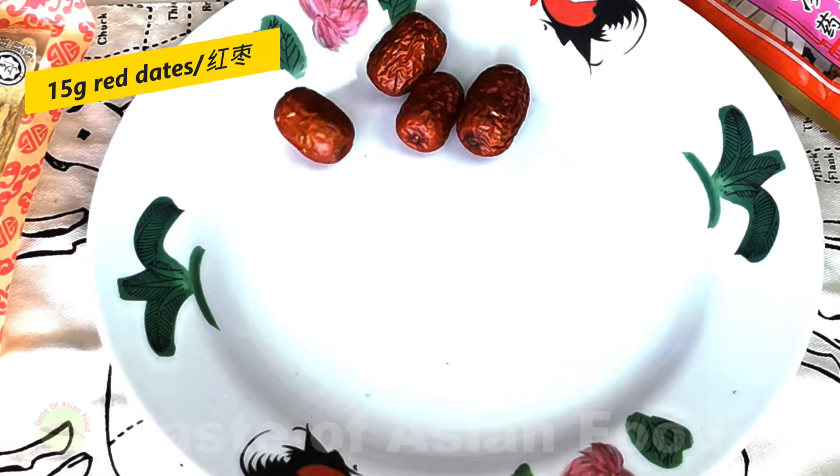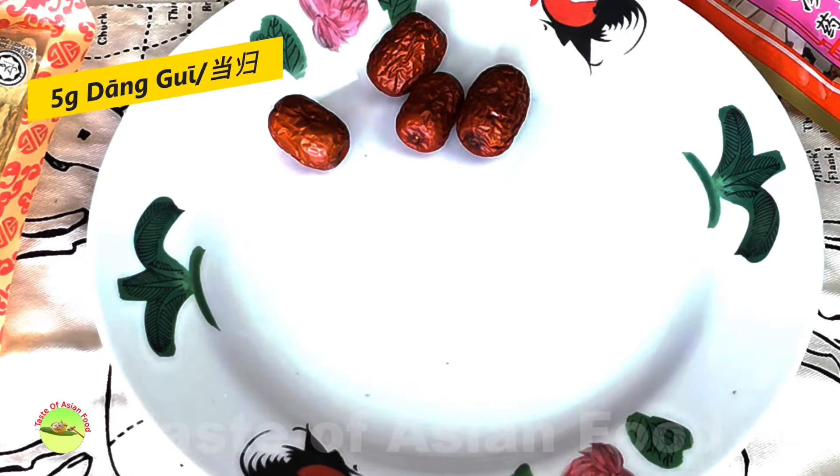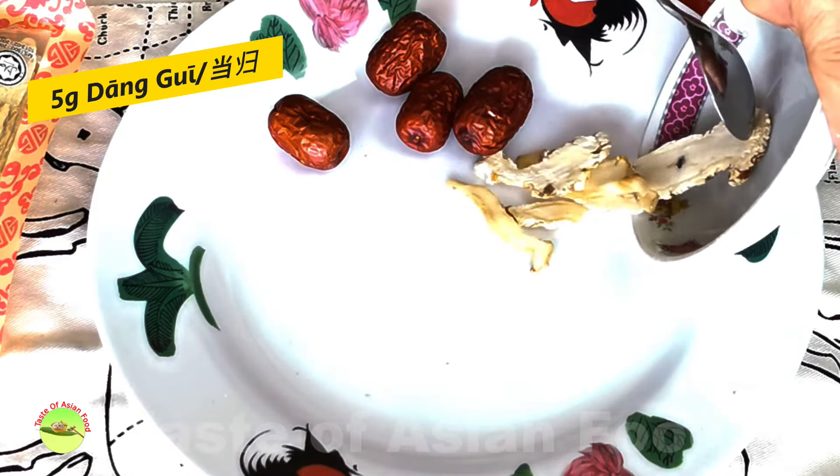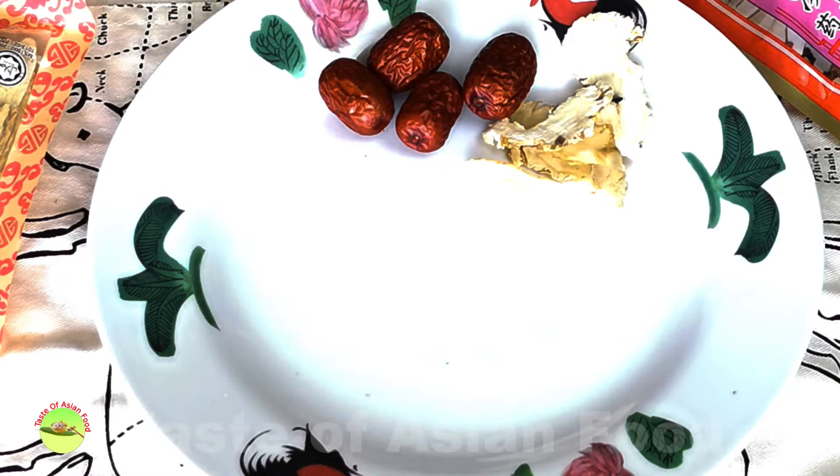The first item is dry red dates. It is called Hong Zao in Mandarin, and it has a slightly sweet taste. Next is Angelica sinensis — in Mandarin we call it Dang Gui. It has a slightly sweet bitter flavor, is slightly pungent, and has a distinct flavor and aroma when you use it to boil soup.